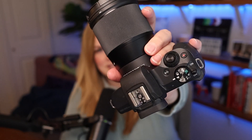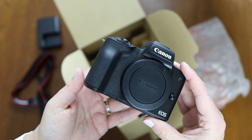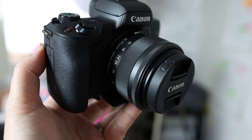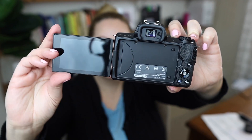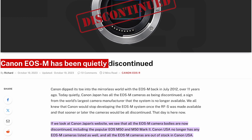Well, it finally happened. Canon pulled the plug and canceled the M series cameras, including the M50 Mark II, which if you've been following me here for a while, you know this is my favorite setup. And now this icon of a YouTube tool still works fine, but let's talk about the fact that it's been canceled by Canon.